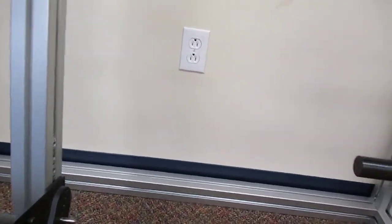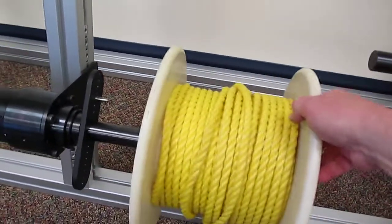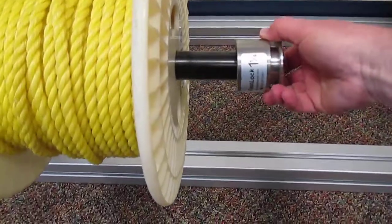Installation is very simple. Take your spool, place it over the shaft end, engage the drive tang, and use a fast lock to hold the end of the shaft.